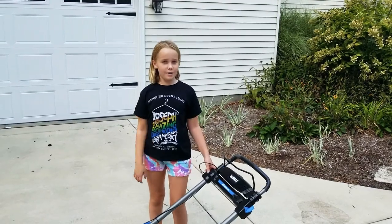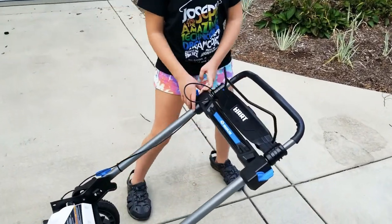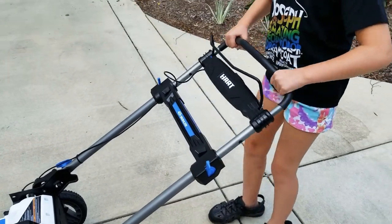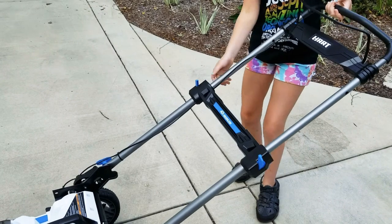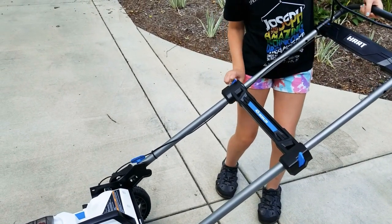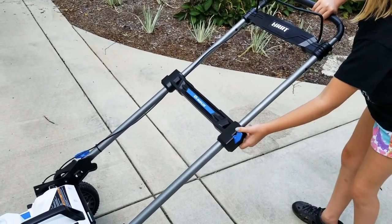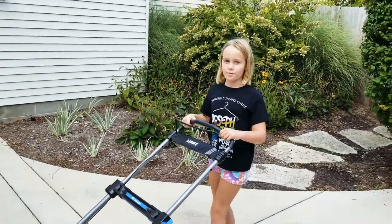All you've got to do now is extend this up and we're ready to mow. You turn this, then you pull it up, and then make sure it's all the way up. Lock it back in place and we're ready to mow.